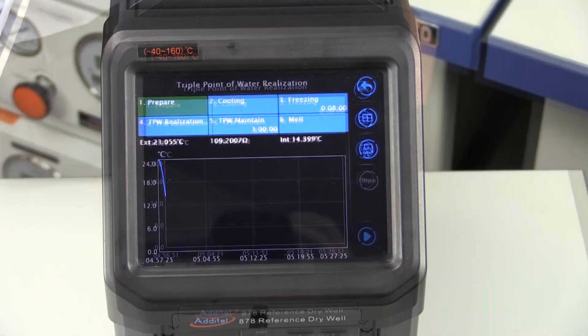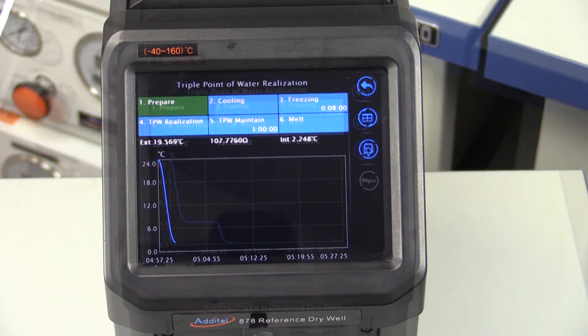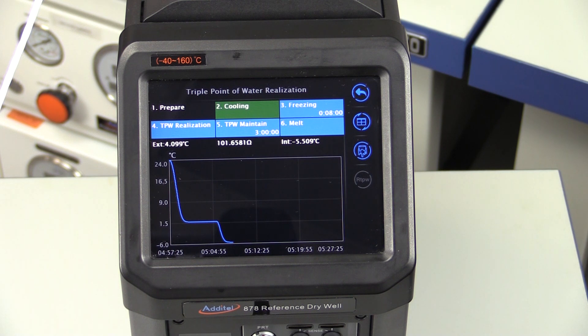The ADT878 will run down to 2 degrees C for 5 minutes to allow for some stabilization. By having the reference thermometer in the cell during the temperature descent, this will help to cool the reference thermometer, which will lengthen the triple point of water's plateau. The ADT878 will then cool to about minus 5.5 degrees C to supercool the triple point of water cell.